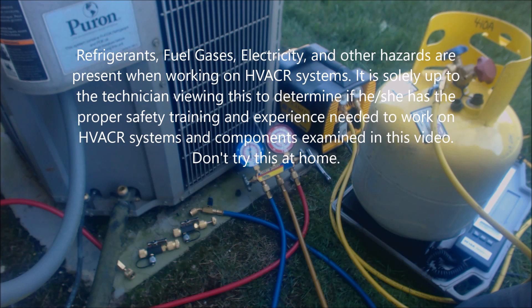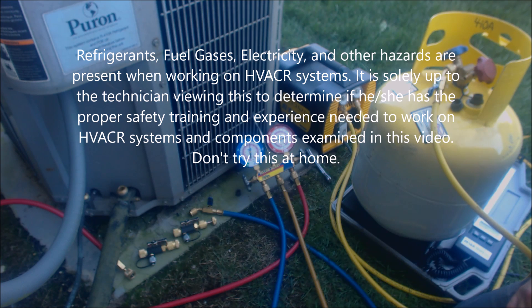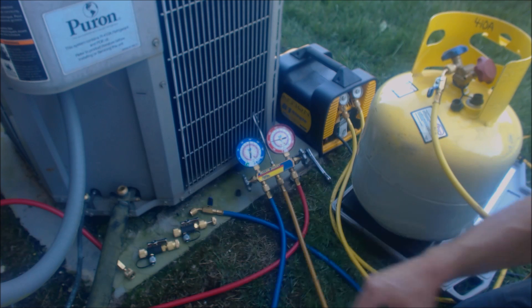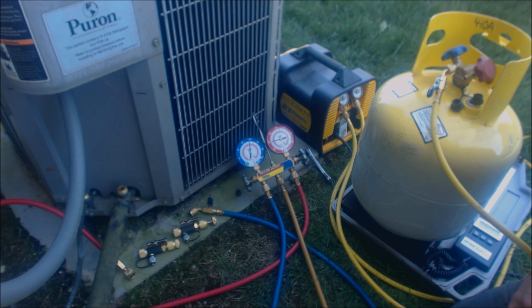Hey guys, this is DC Service Tech. Today we're looking at recovering the refrigerant out of this R410A air conditioner. We just found out — we tried to pump the unit down but the compressor is not strong enough. The internal relief inside the hermetic compressor shell was opening up and letting the discharge gas get into the low pressure gas side of the compressor, so it was not even remotely able to pump down.